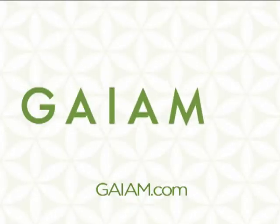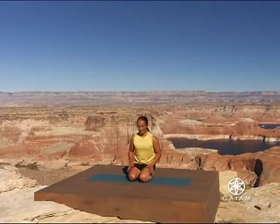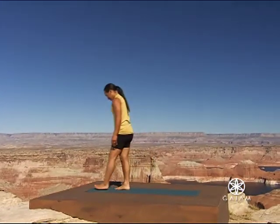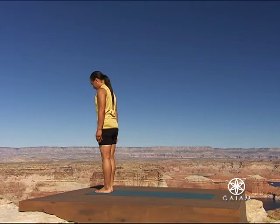I am Gaim. AM Yoga, standing poses. Stand at the front of your mat in mountain pose. Feet together, arms down by your sides.